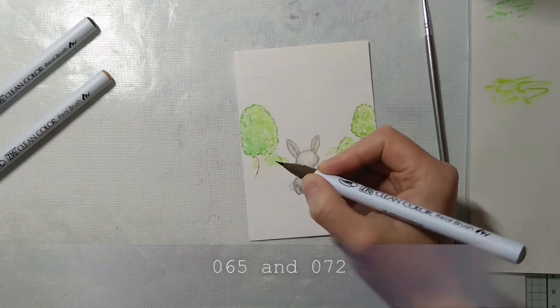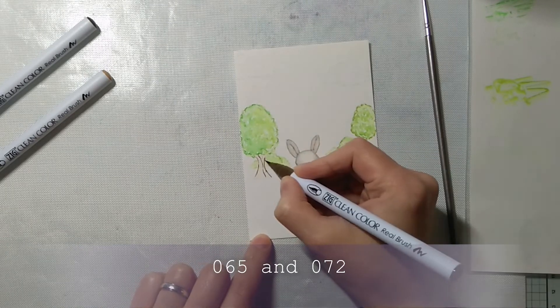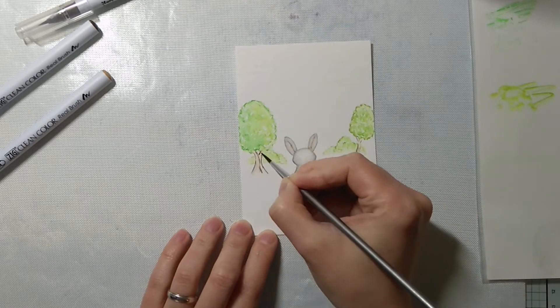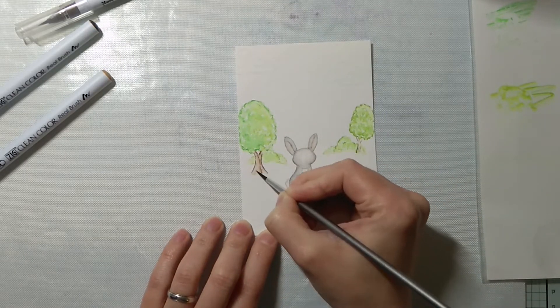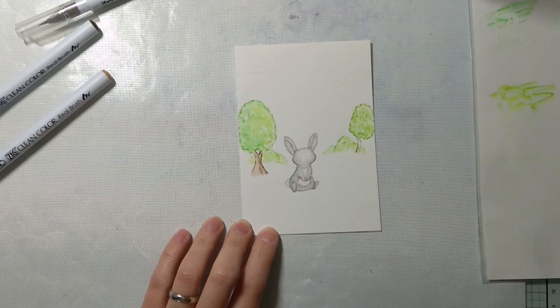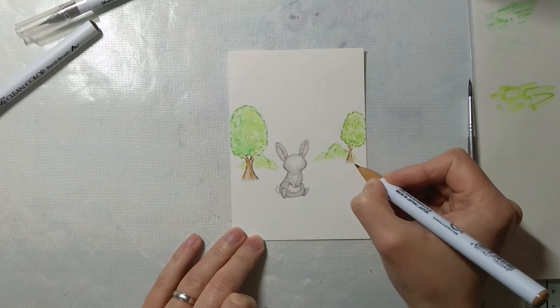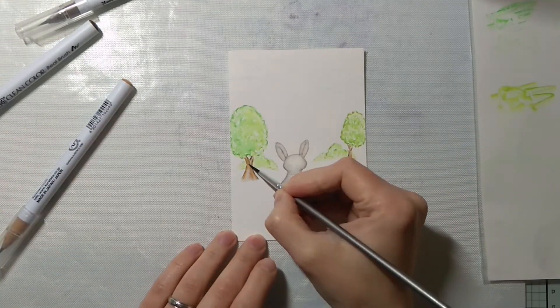For the tree trunks I'm using mid-brown and beige.